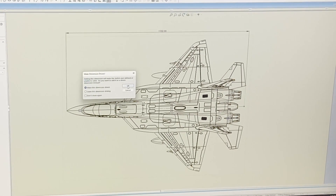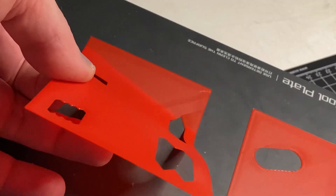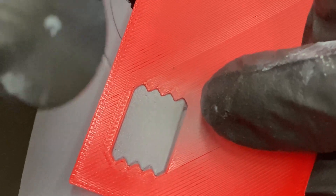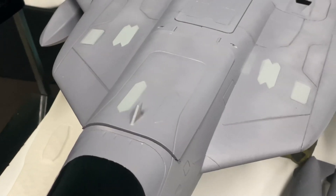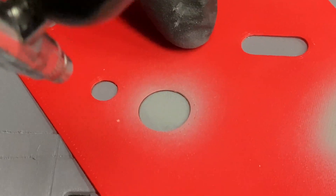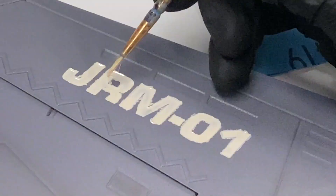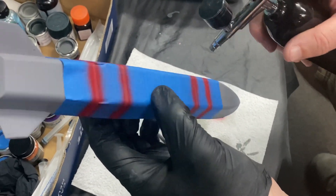For more surface details, Mark was creating some nice spray paint templates, and they will definitely be printable. They fit perfectly and it was great fun to paint all these details. Mark is using a battery-powered airbrush tool, which makes working super comfortable without any air hoses or cables.